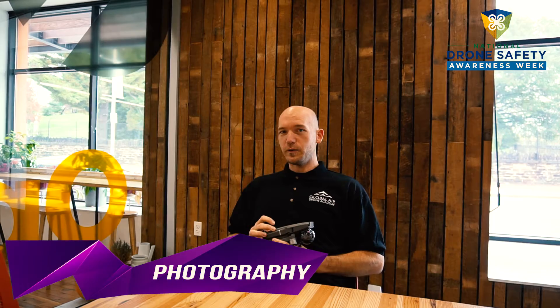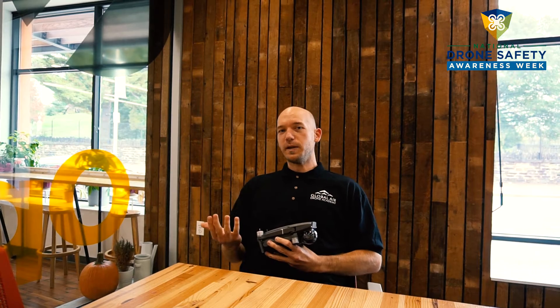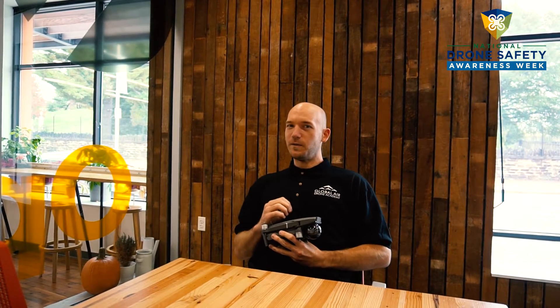Before you take your drone into the air, it is good to ensure that there's a good climate and weather, the winds aren't too strong, and there isn't too much light, because you want to make sure that you keep the line of sight, which is required by the FAA.